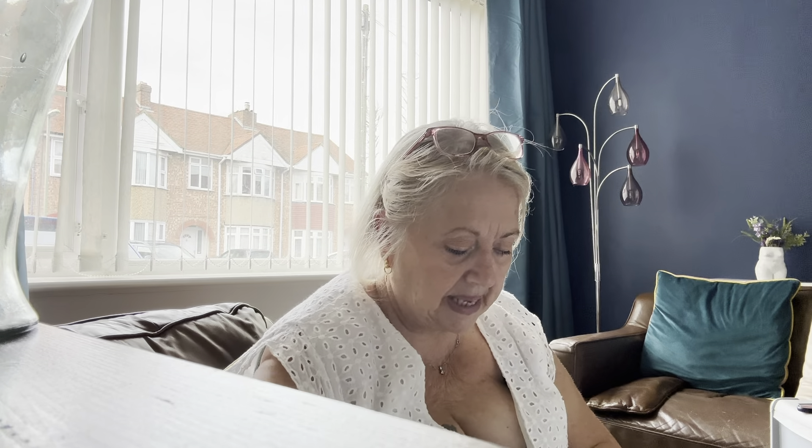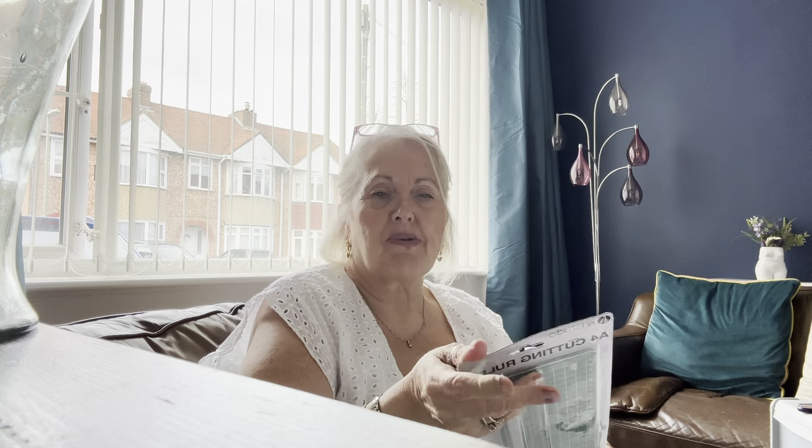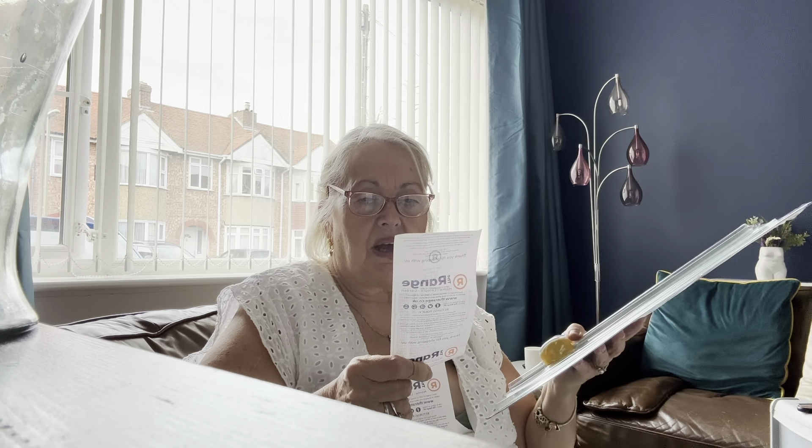From The Range I got an A4 cutting ruler. I really need this for junk journaling and scrapbooking — I'm one of those people who, unless I've got a line to follow, never cuts straight. It always goes one way or the other and I try to straighten it up, and something that should be this wide ends up that wide! This was £5.99, which I thought was really good value.